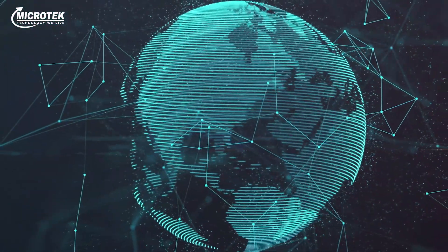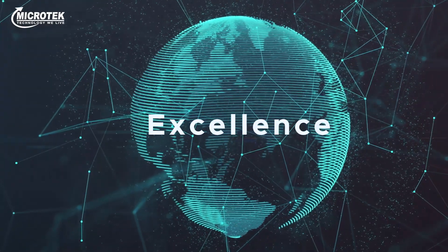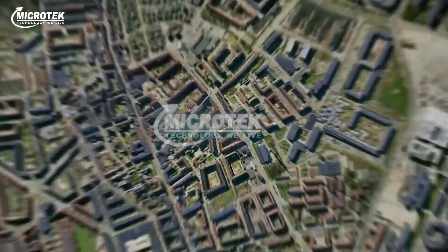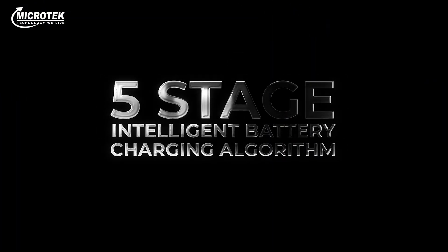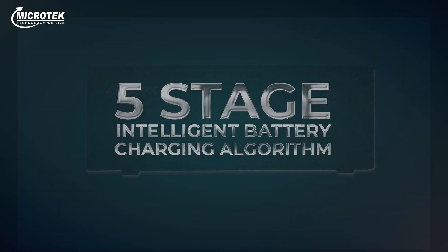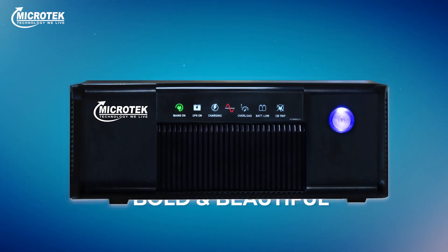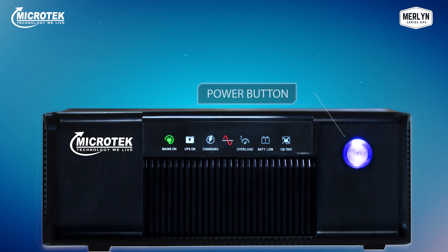Having global presence, known for innovation and excellence for over three decades, the country's largest and number one power products manufacturer, Microtek, has come up with India's first five-stage intelligent battery charging algorithm based technology in the new, bold and beautiful Merlin Home UPS series. Designed aesthetically, Merlin comes with features and benefits like no other.